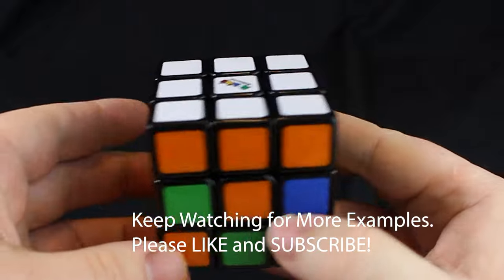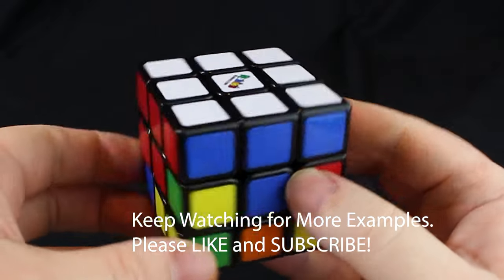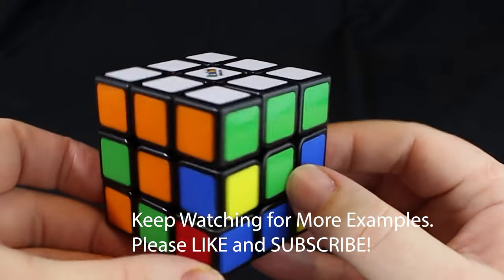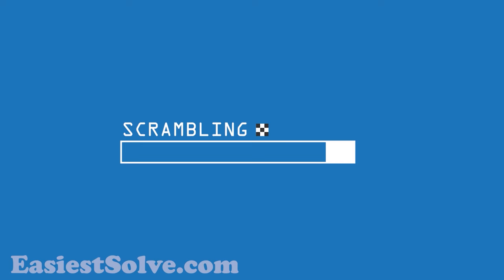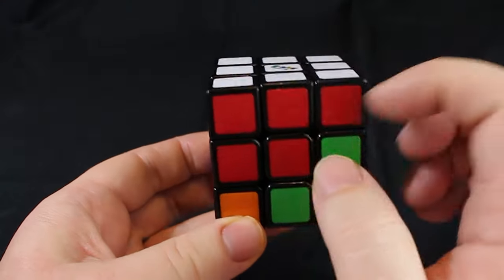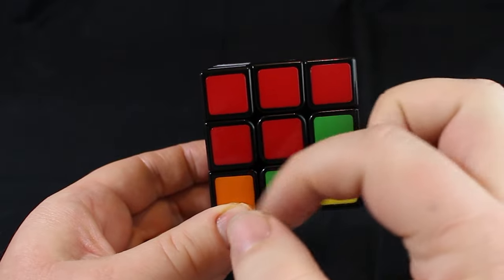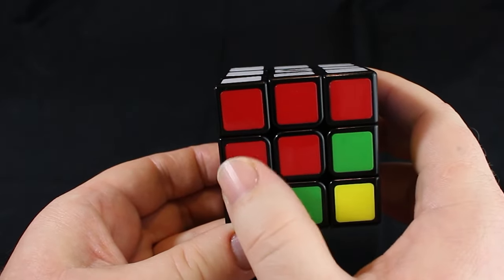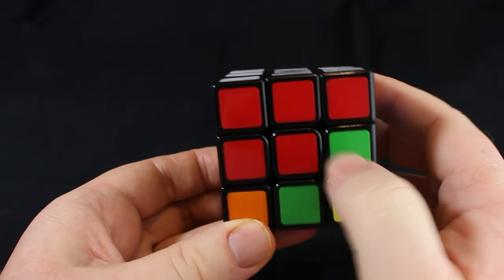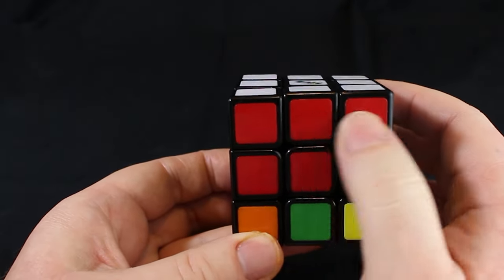If you look at the links in the description, you can go over to step four, or go to the end of this video and look at the different choices for issues with step three. Here is another example. The white side is complete, the red side looks fine, and this extra red here — that's okay. You can disregard any of these other colors down here. As long as you get this shape, that means the side is correct.